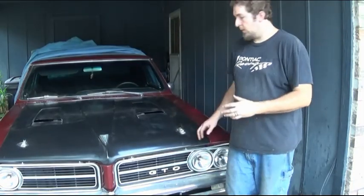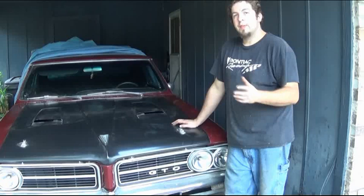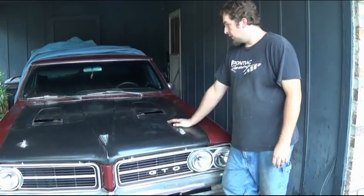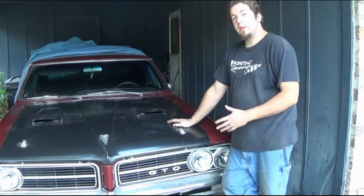Hello and welcome back. We're going to do another product review, and this one's long overdue because I've had this hood for roughly a little over four years now.